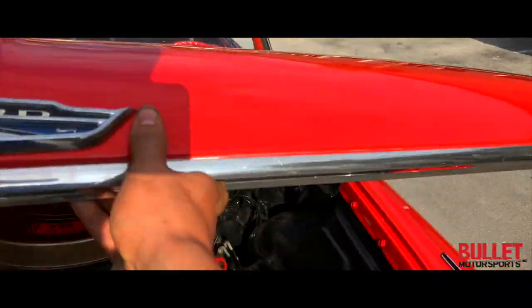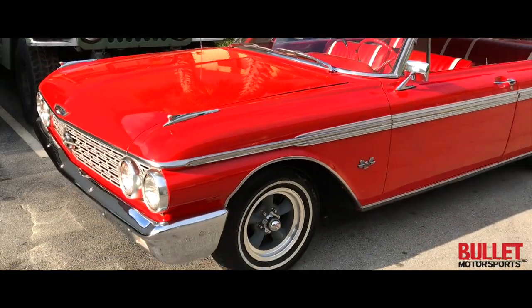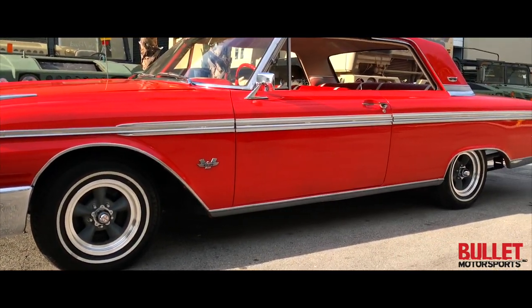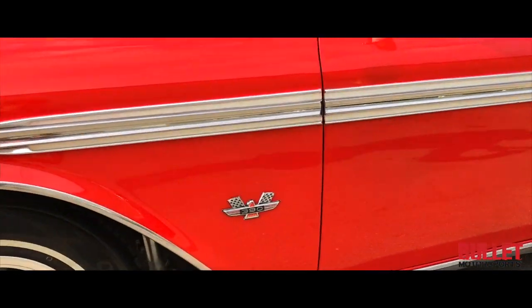There's no rattling — I'm shaking the hood and there's no rust. The side of it looks great. All the trim looks great as well. Nice set of American Racing wheels. You've got your 390 emblem.